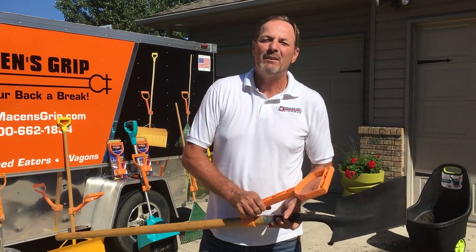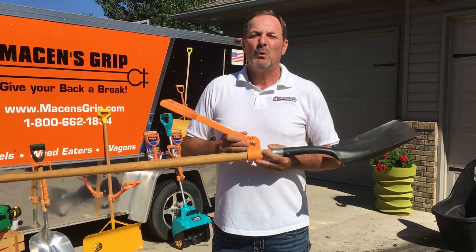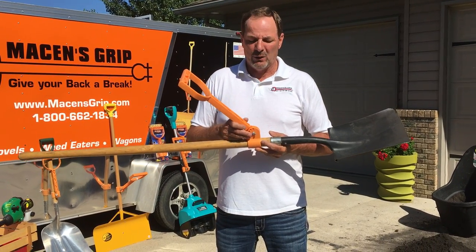Hi, my name is Jason. I'm the inventor of the Mason's Grip. Mason's Grip is a back saving, weight reducing extension handle.